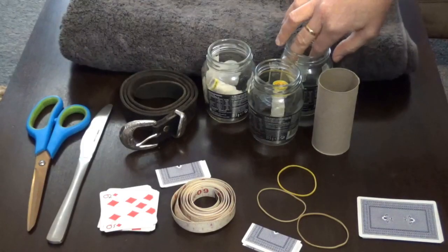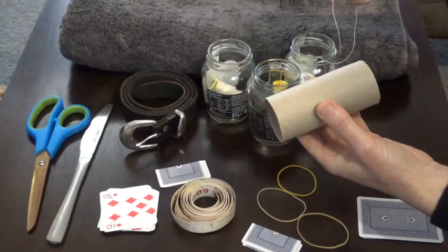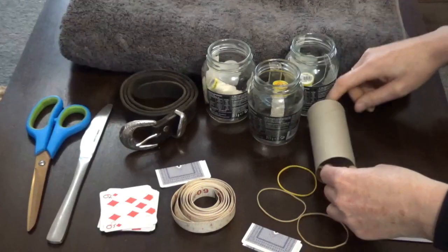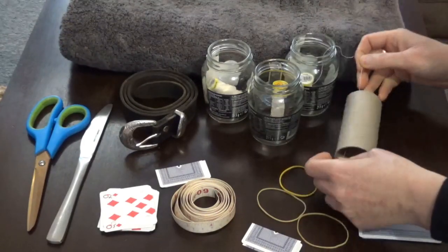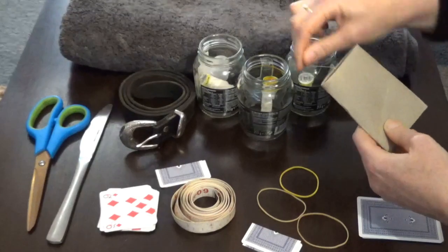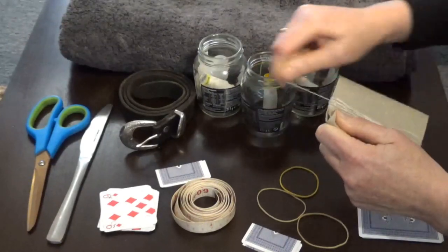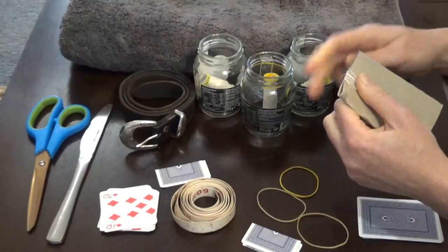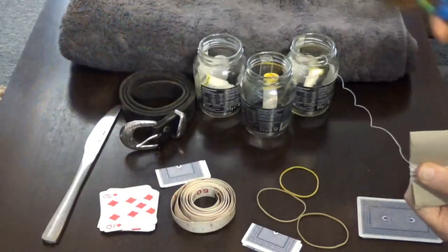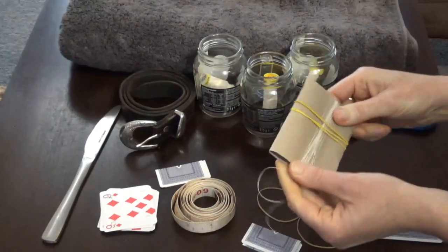Now I'm just going to show you threading your weft onto your shuttle. A really simple one that I like to do — which is why I like the toilet roll holder — is just thread your yarn through there, squish it down and start winding. You're not going to need that much for this braid because it's only skinny. Just do your best to estimate. I'm going to cut that off and pop a rubber band around it. And that's my shuttle done.